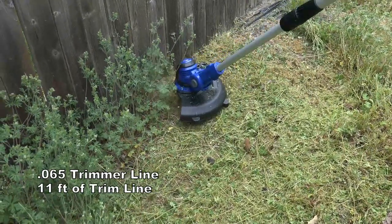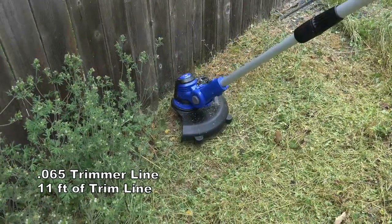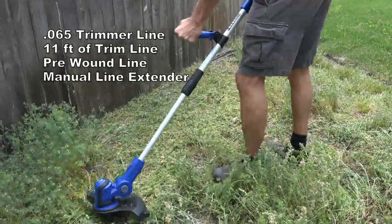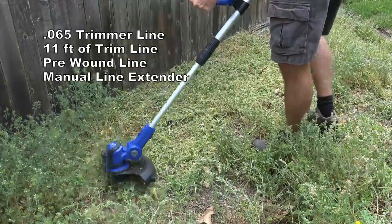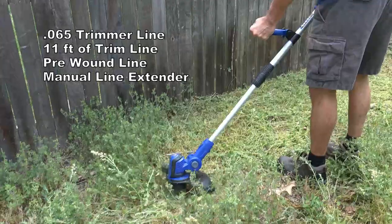A couple of points here. This is not a dual line trimmer — it is a single line. The line is .065 in diameter and each spool has 11 feet of line. These spools come pre-wound, so no more swearing while trying to replace your trimmer line.